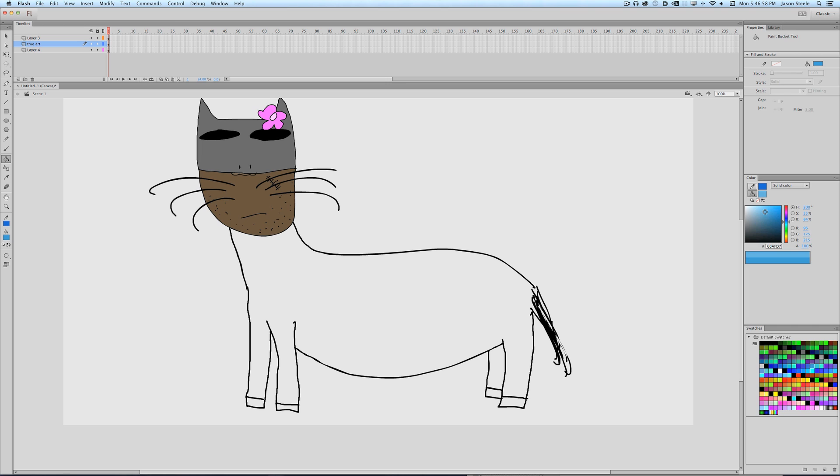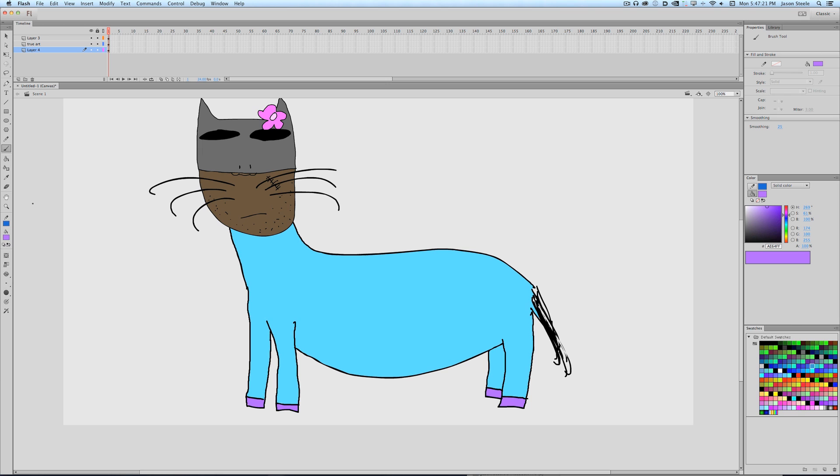Ponies are colorful, so let's pick out a nice color here. Blue. And why not purple hooves. The thing that makes this a My Little Pony instead of just a pony is you gotta give him a cutie mark — a little mark they've got on their butt that shows what their talent is. So for Batman, let's put a rage face here because Batman is really good at being angry.